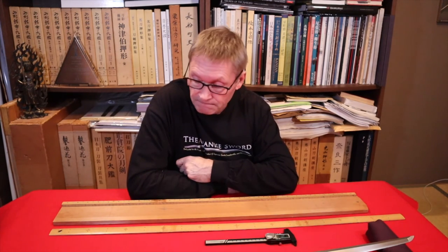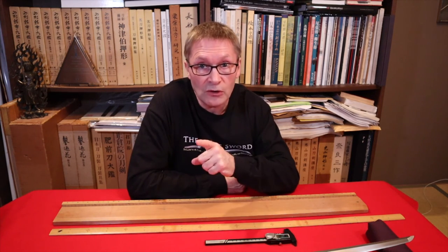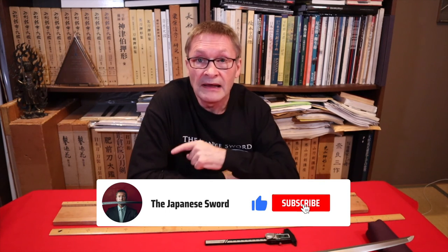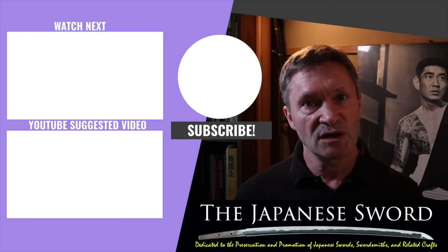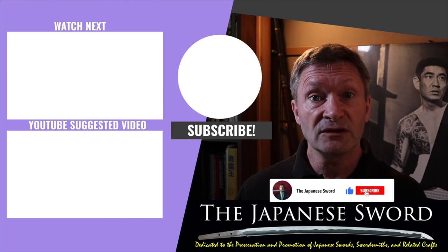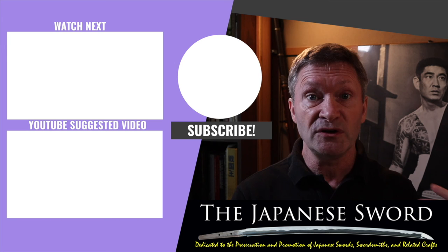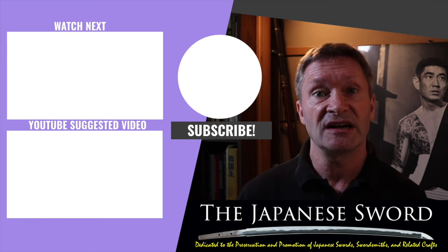I hope this video helped and that you can go find these tools to make your sword life easier. I'm going to clean the sword now because I've been talking all over it. Before I go, please don't forget to like, subscribe, and most importantly click the notifications button. Thank you so much for watching and I'll see you next time.